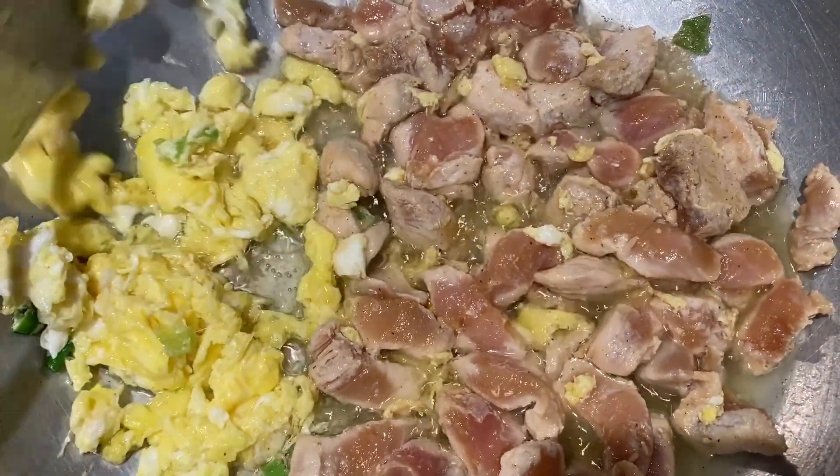I am going to add 1 teaspoon of black pepper, 1 tablespoon of soy sauce, and 1 teaspoon of ginger garlic paste. I will mix it into the chicken breast.